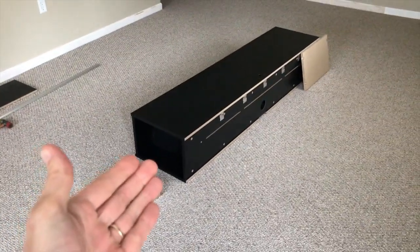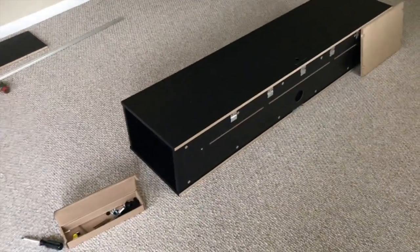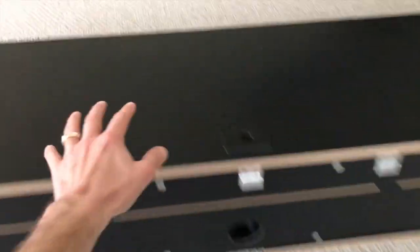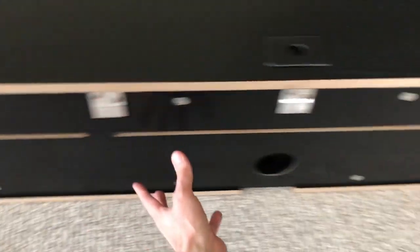Quick update, YouTubers. I've actually built the entire entertainment center minus the internal shelves, and I have not hung it on the wall yet — I'll get to that and show you the end product. However, I want to show you something: the new parts have arrived. It was this top part, the lower part, and this back piece.